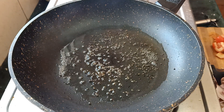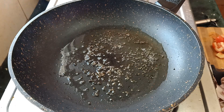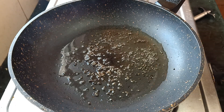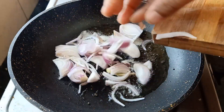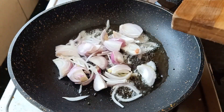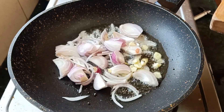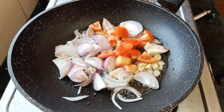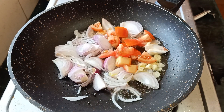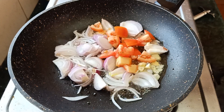Hello, I am going to make a recipe. I am going to cut a small piece of rice. After that, I will cut a small piece of rice.